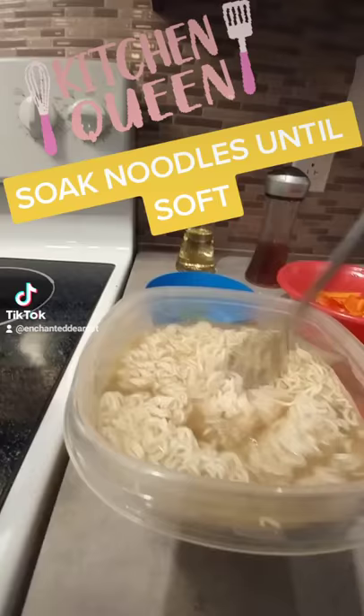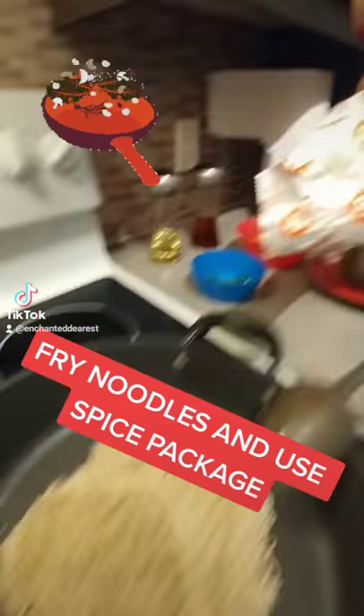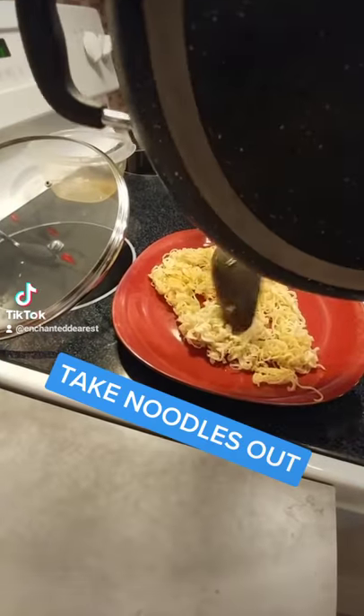Soak noodles until soft. Fry noodles and sprinkle the spice package. Take the noodles out.